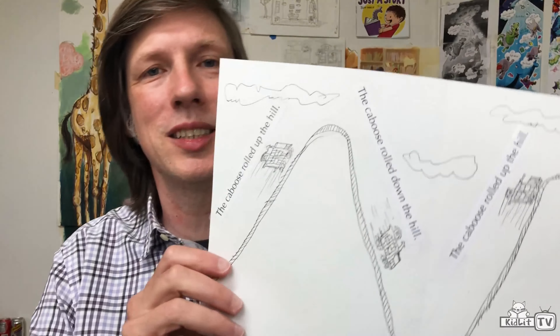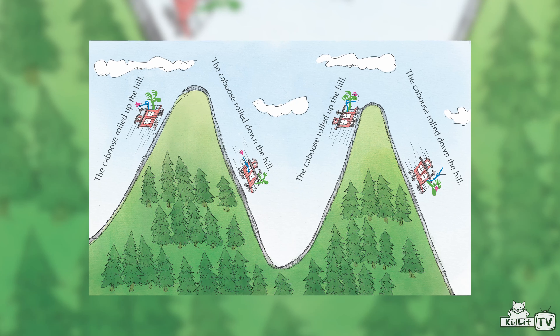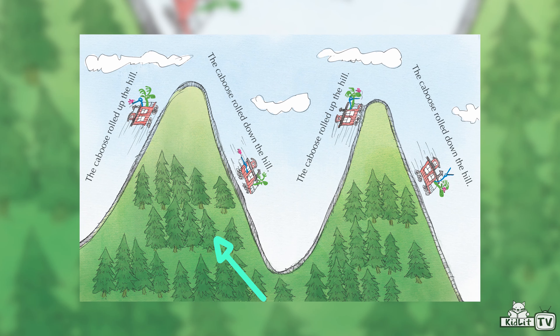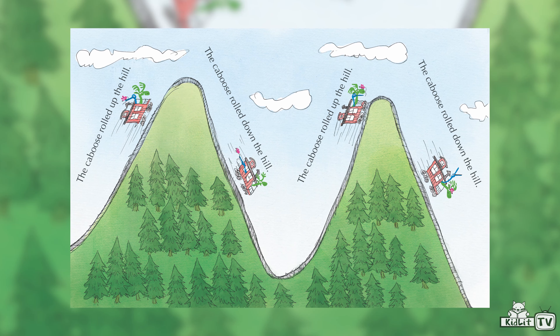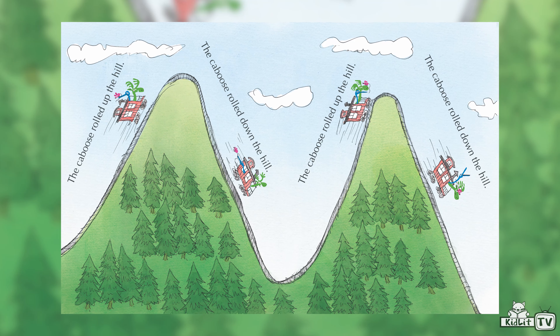Do you have a favorite drawing from the book? I do, Rocco. My favorite drawing in the book is the scene where the characters are racing on the caboose of the train and they're going up and down hills like a big roller coaster. This is a sketch from that page, and this is the final picture — what it looks like when you add color. After I added the color, I added some trees, some extra clouds, and things that weren't in the sketch. Your ideas gradually develop, and I just think this is a really fun page because I love roller coasters.